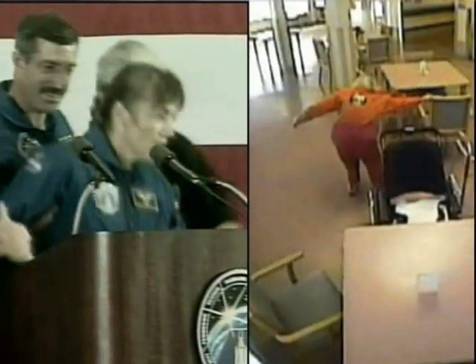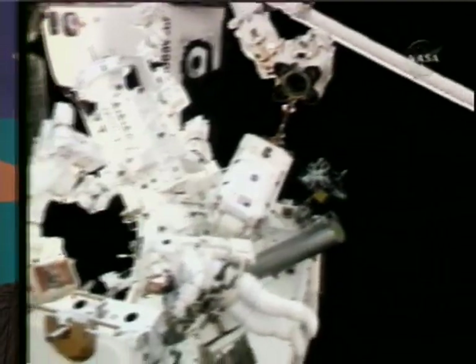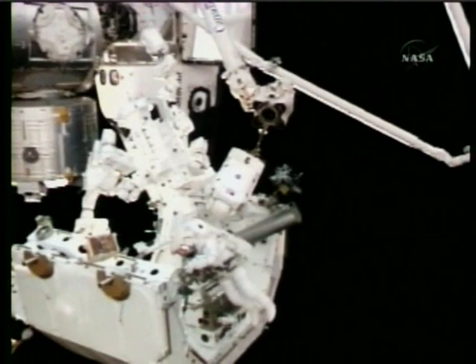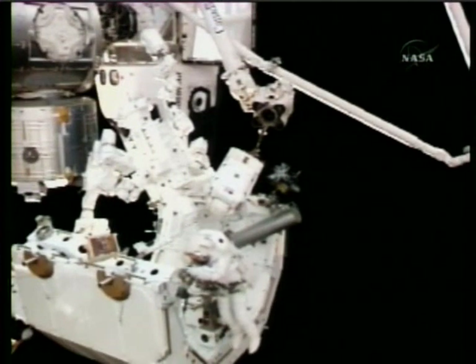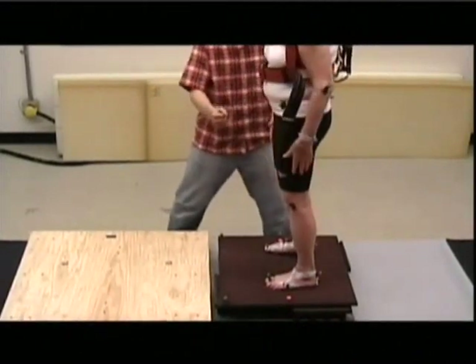It turns out astronauts experience the same balance problems we all face as we age. Astronauts also lose quite a lot of muscle mass, bone mass, and their nervous system has to re-adapt to how they use sensory information. Now scientists are looking at how research on astronauts' balance can help the elderly.